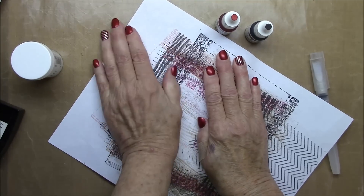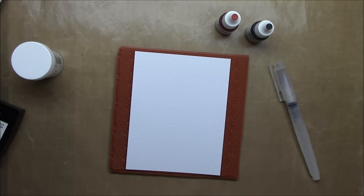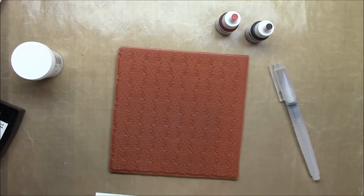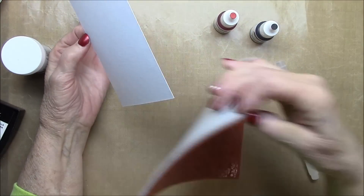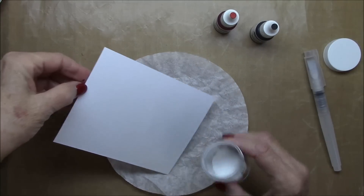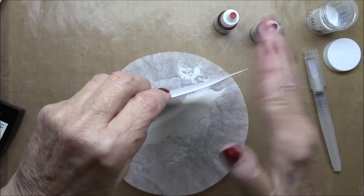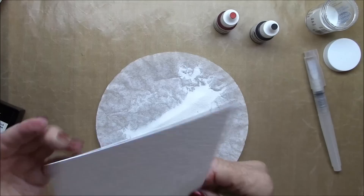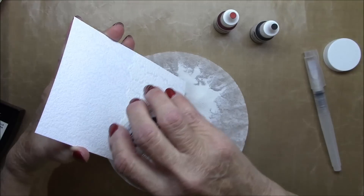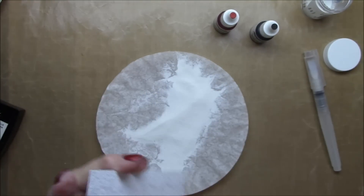I'm going to be using Wild Cherry Premium Dye Ink and Black Licorice Premium Dye Ink for my wash. But first of all, I'm going to heat emboss it with white embossing powder. You'll be able to see the design emerge once the powder is on, and I can't really believe how well this stamp does with embossing — it really shows every little detail.